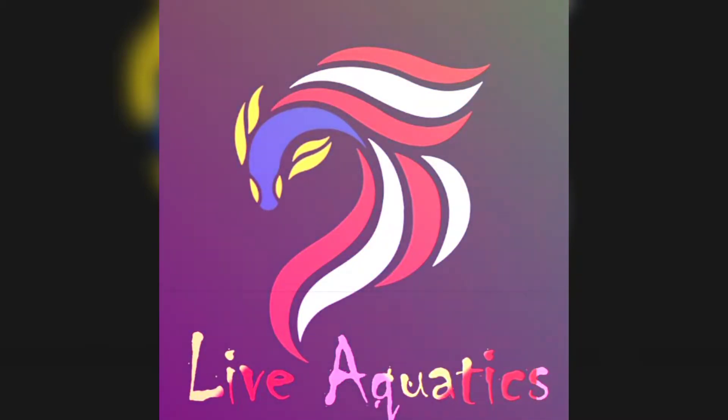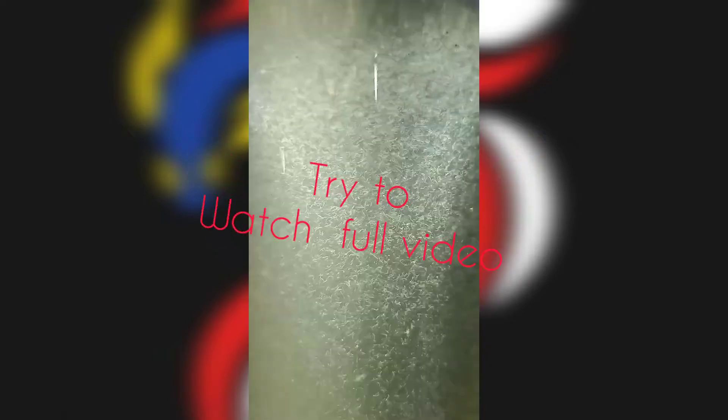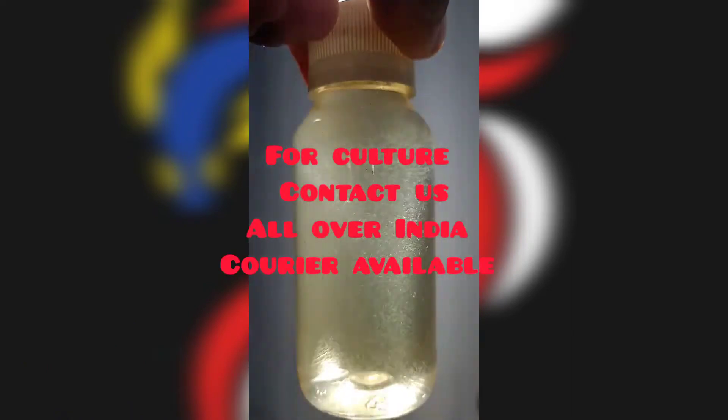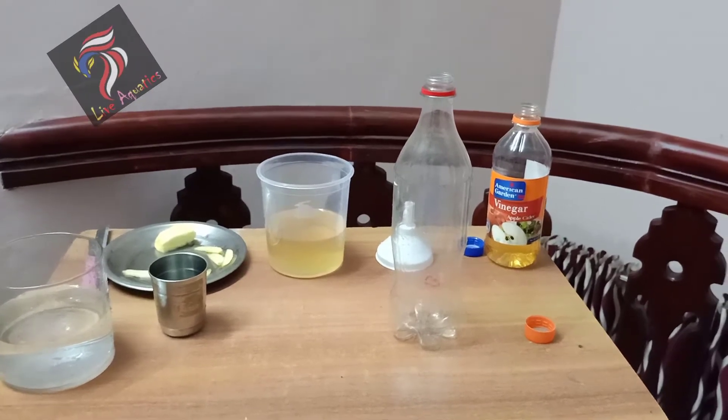Hello friends. In our video, we are going to talk about apple vinegar and its culture. Now we are going to talk about vinegar culture. It's not hot, but we are going to talk about culture. Now I want to talk about vinegar hills in the culture.